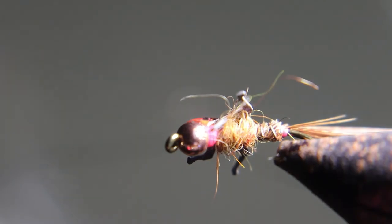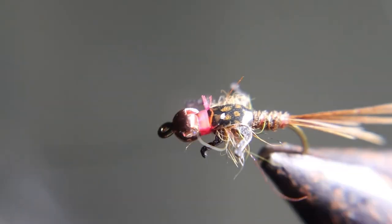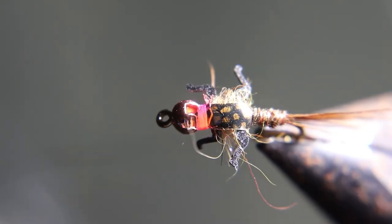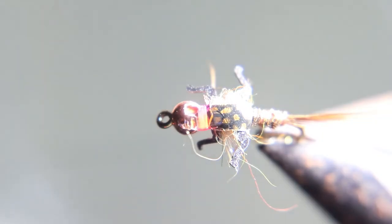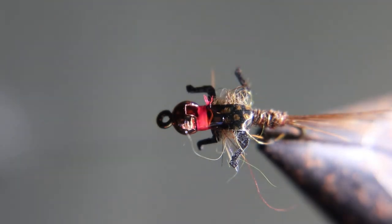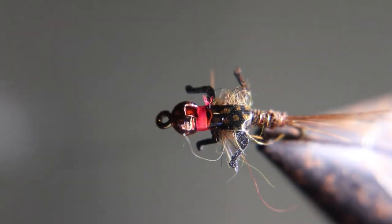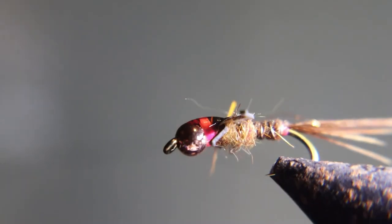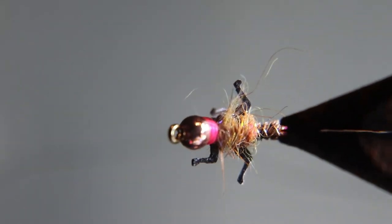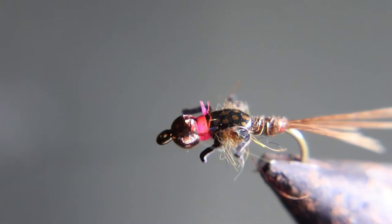I hope you liked that third fly of day three of the challenge. The idea of the challenge is so you tie every day, and these flies are some of our favorites. That way you're prepared — trout season is coming. It's starting to warm up. I hope you're here every day this week tying all these flies up so you're ready. By the end of the week you should be good to go with the nymphs anyway.